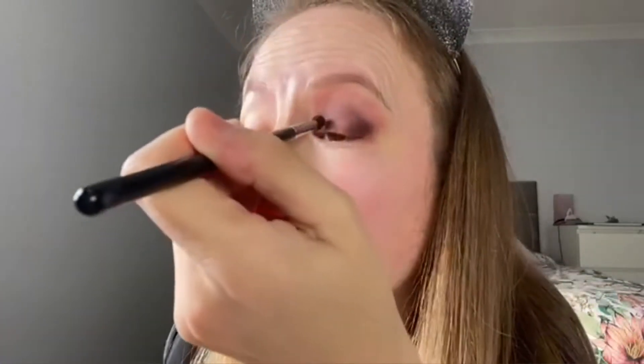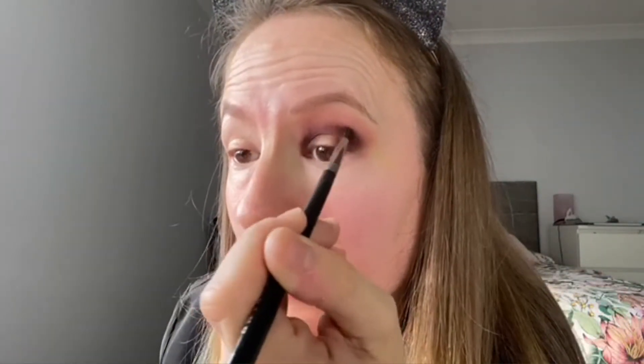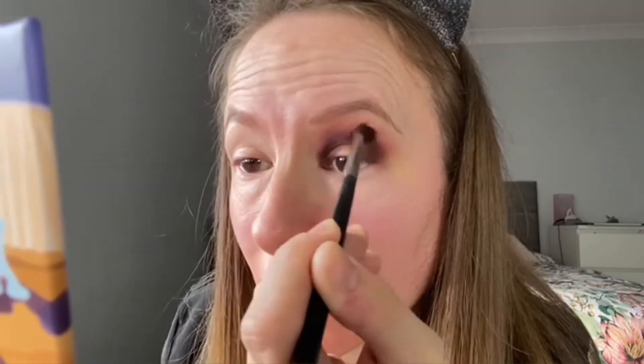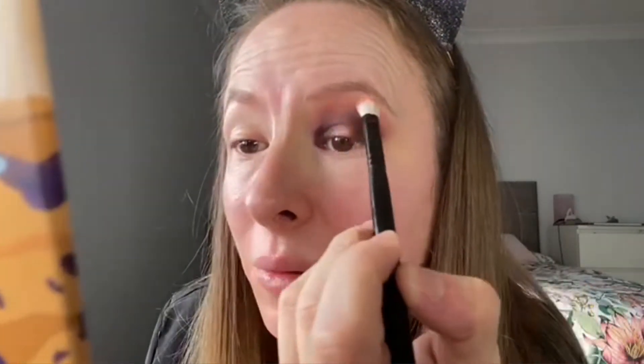I'm going to rub that brush off on the towel on my lap and take the darkest brown, just pop a wee bit of that on the outer corner and on the inner, then a wee bit up through the crease to join them. Back in with the medium brown to blend that darker one, and then back in with the lighter colour. I'm aware that it looks like I've been punched in the eye, but as we say on YouTube — trust the process, it'll come together. So just blend and blend and blend.